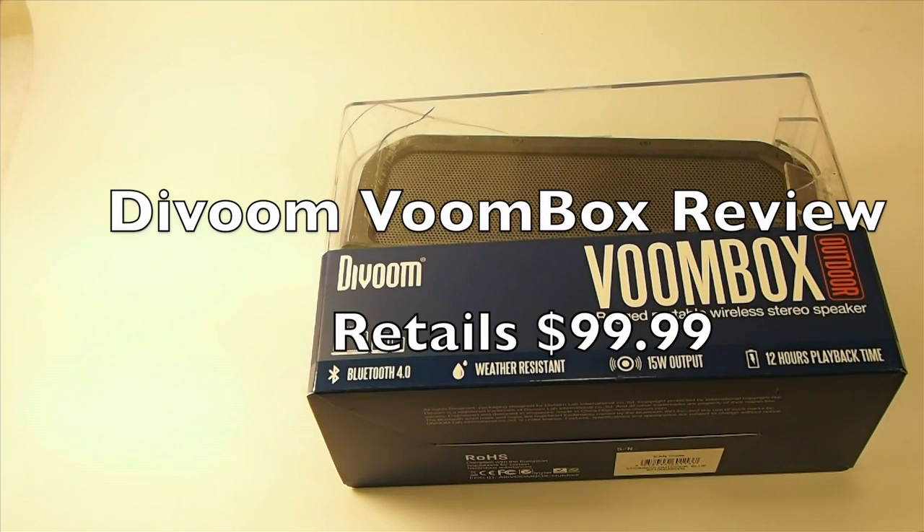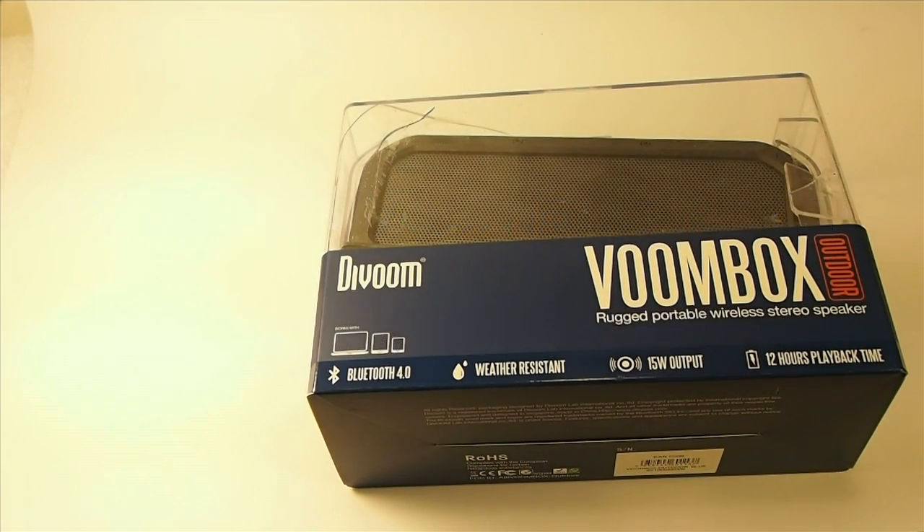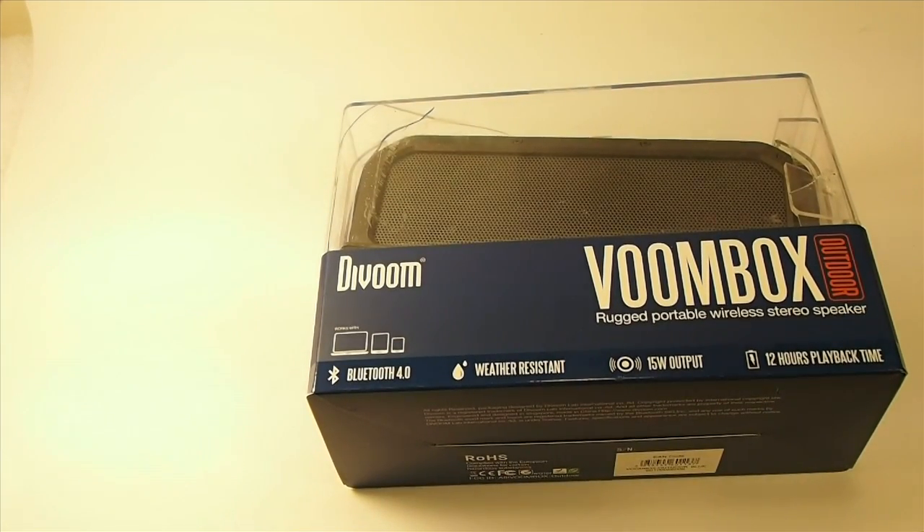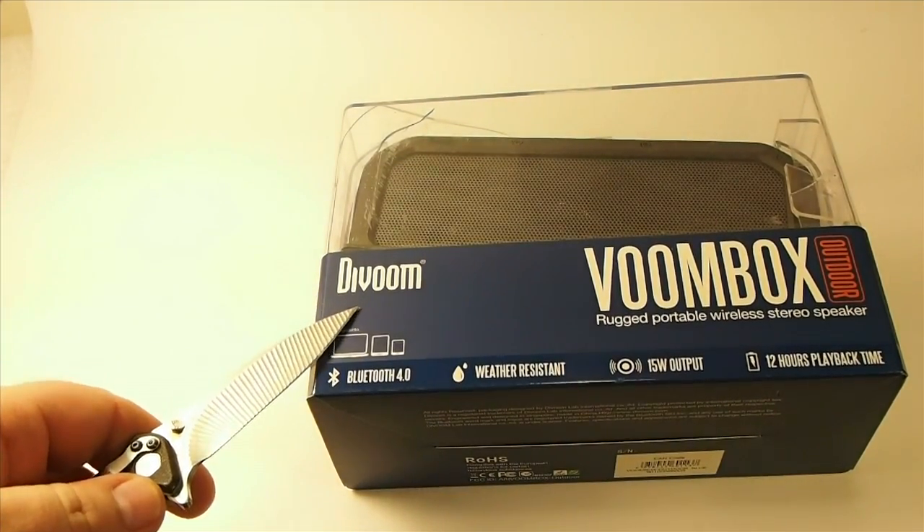Hey YouTube, it's me, your iPhone Captain. Today we're going to be doing an unboxing of the VOOMbox. This is a Bluetooth speaker by DaVoom — D-I-V-O-O-M.